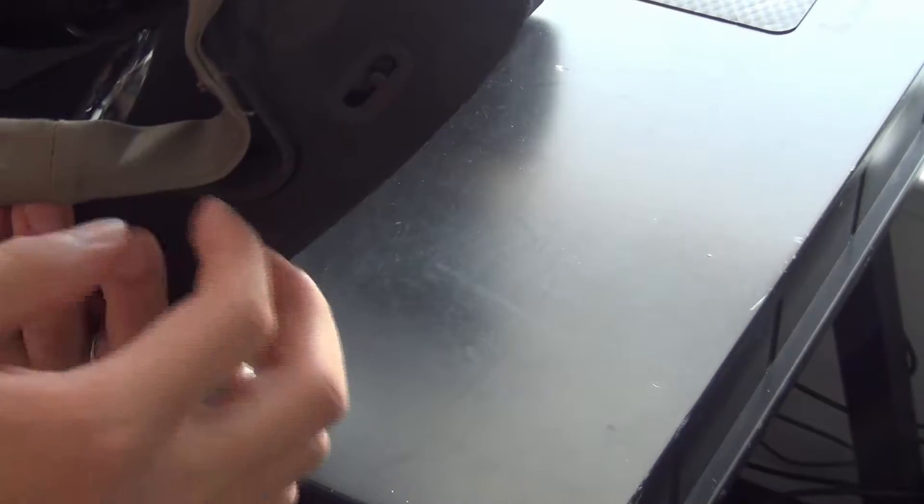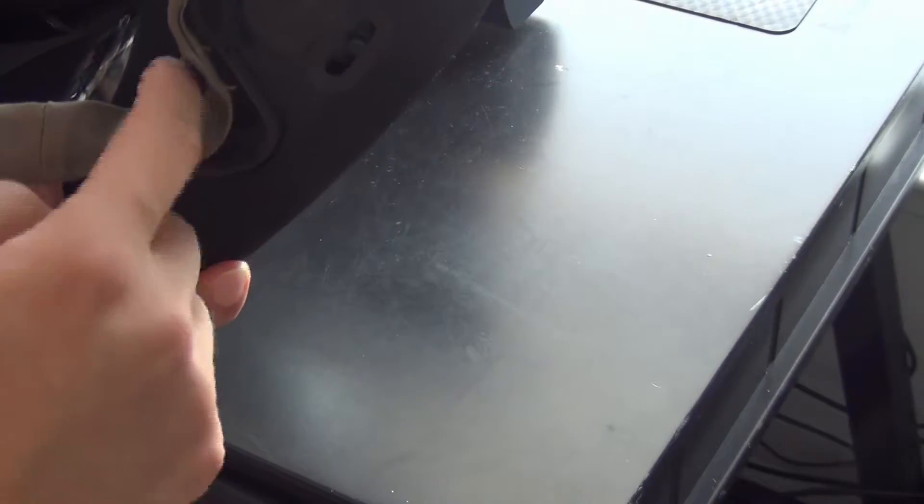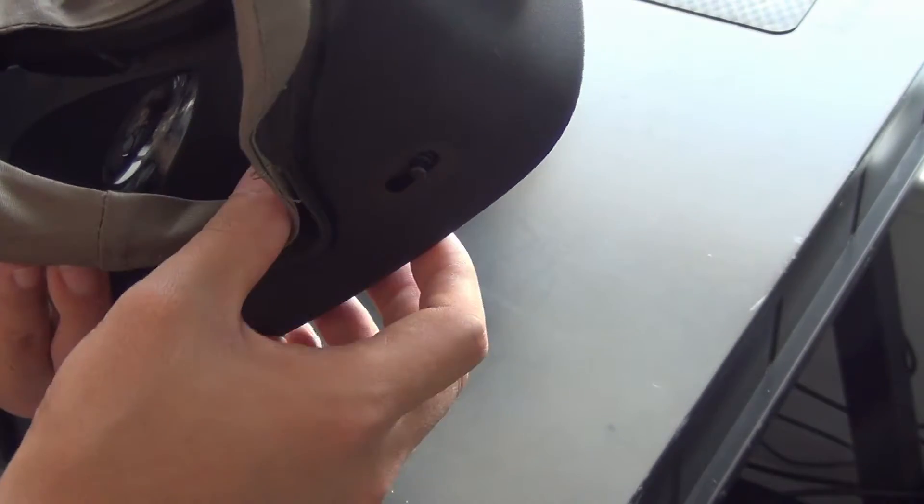Now, with the Oculus Rift there is a nose gap that is very noticeable. With this VR cover it does take away most of that nose gap, so unless you are looking for it, most of the time you won't notice it. That is definitely a good benefit about this VR cover.